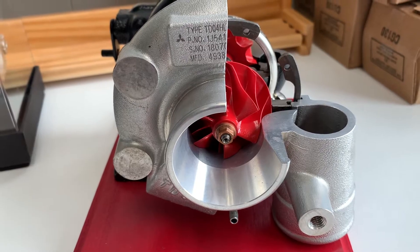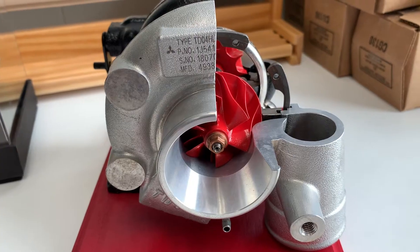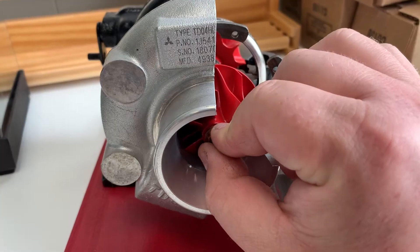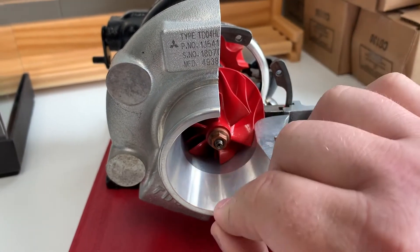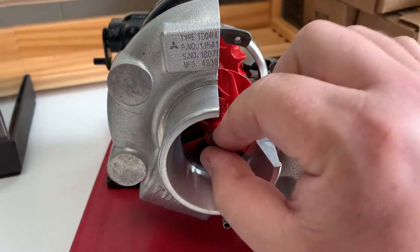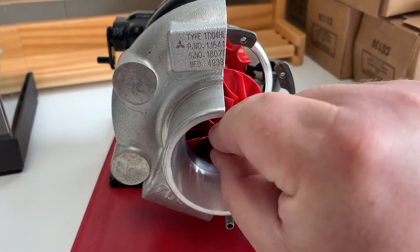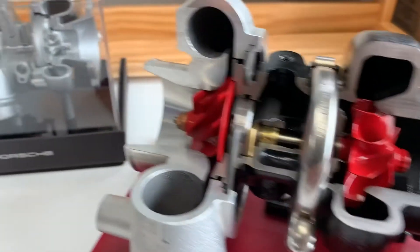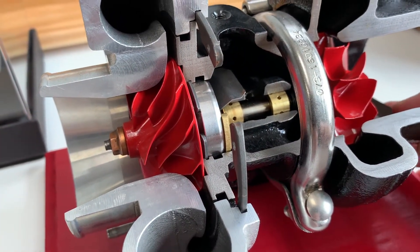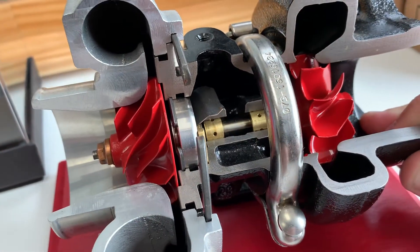Something else I'd like to touch on is shaft play. A lot of guys think if a turbo has any shaft play at all it's damaged — and on a journal bearing turbo, that's simply not the case. The majority of turbos we're dealing with are journal bearing. You can have shaft play left to right and up and down. The only time it's an issue is if you have in-and-out play — back and forth would be an issue with the thrust bearing. But you're always going to have some up, down, left, right play. You just want to make sure the wheel is not touching the housing, because journal bearings ride on a film of oil. When the turbo is not under oil pressure you're going to have that play — there's got to be some tolerance there to allow the oil in to lubricate the shaft.